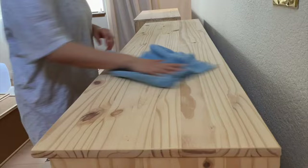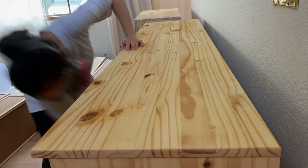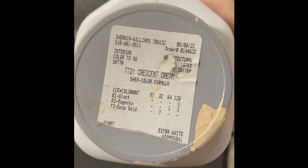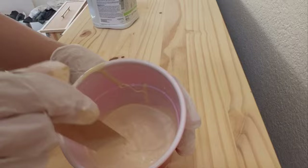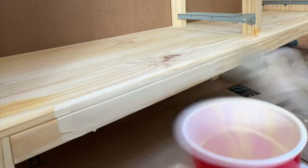When I wiped down the dresser with a wet towel, I realized the finish would be yellow if I applied a clear coat directly on top. So to fix this, I'm going to make a paint wash, which is essentially one part water and one part paint. I used Sherwin-Williams Crescent Cream, but you can use any cream or white paint you have. Apply the mixture in small sections for a couple of seconds and then immediately wipe it off. The paint wash will neutralize the yellow color and make it look like white oak — I really like how this technique allows the wood texture to show through.